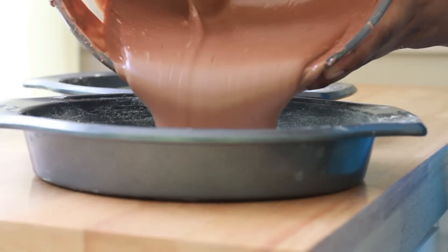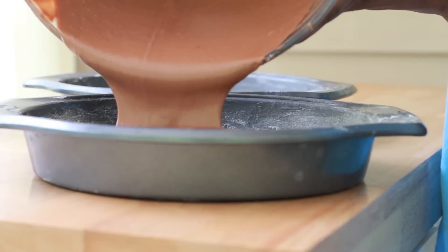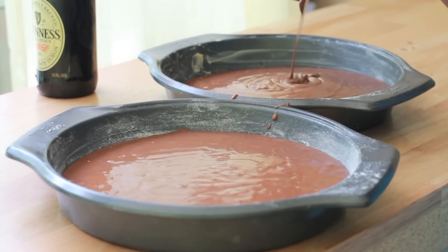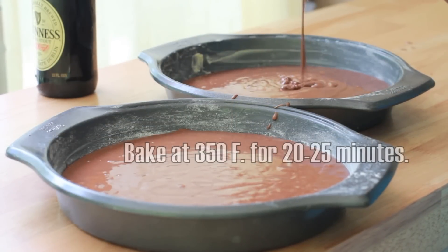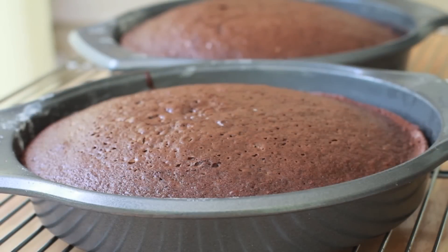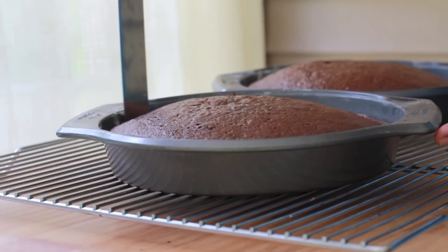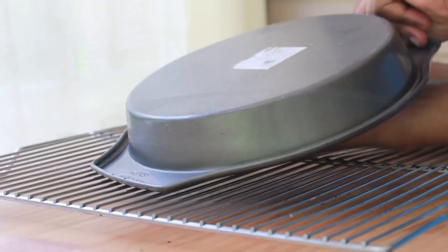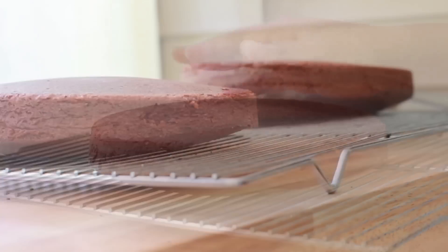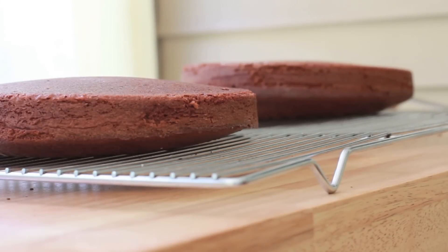We're going to pour our cake batter into our prepared pans. Make sure you get them nice and even. Pour all that batter — don't leave any batter in the bowl, get it all in there. We're going to bake it at 350 for about 20 to 25 minutes. When they come out of the oven, let them cool off completely before removing them from your pan. Get your spatula and very gently go around the sides of the pan to loosen that cake up a bit — it'll come out super easy.